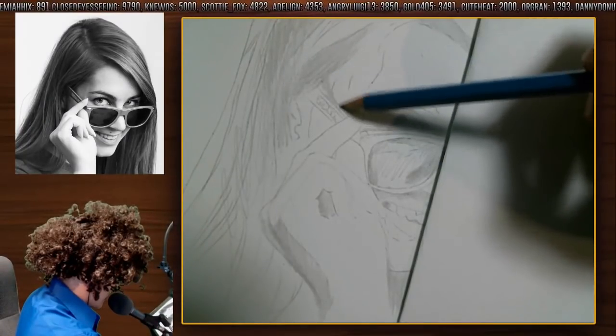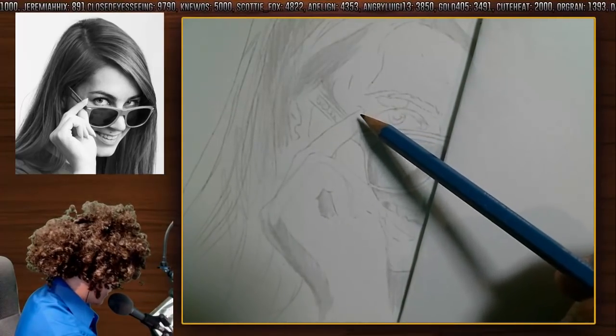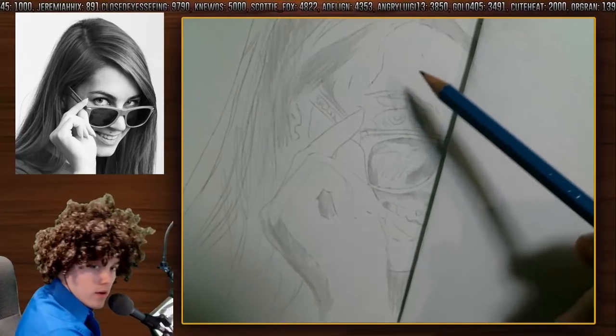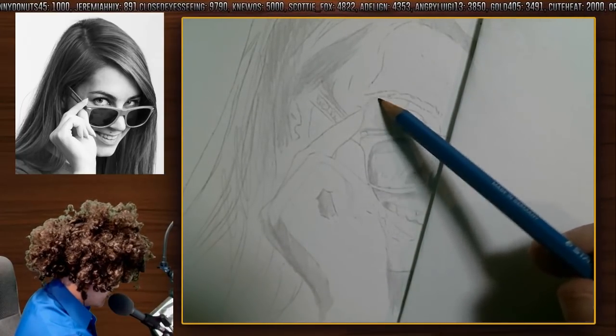Now we're coming up here — we got more shadows to work with. She has this little shadow that goes from her finger to her eye right there. Gotta be very careful with this one though. This is a very special shadow.